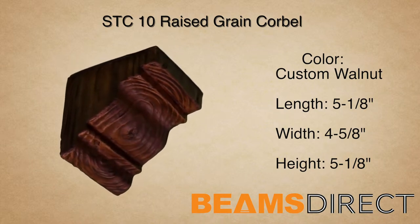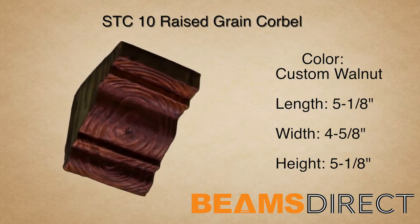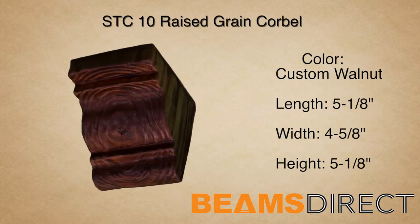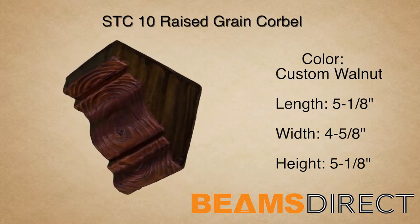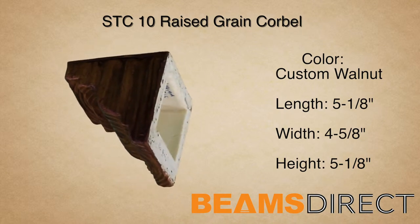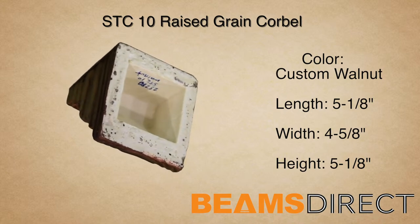This is the STC-10 Raised Grain Corbel, finished in the premium custom walnut stain. It measures 5 1/8 inches long by 4 5/8 inches wide by 5 1/8 inches high. It's made from high-quality polyurethane and does not warp, rot, twist, or turn like real wood can.